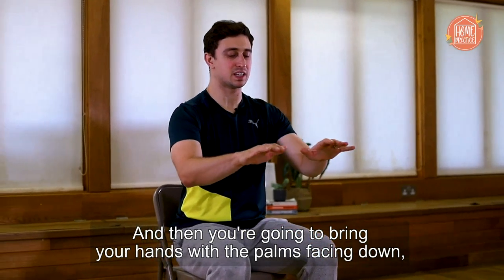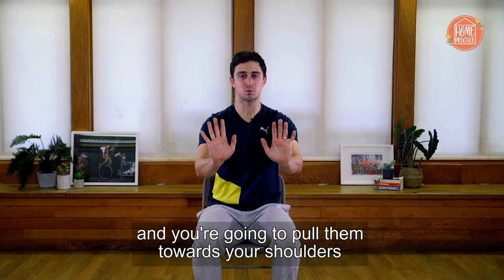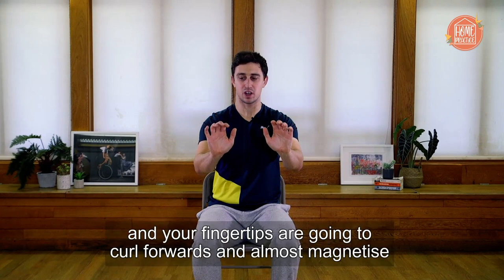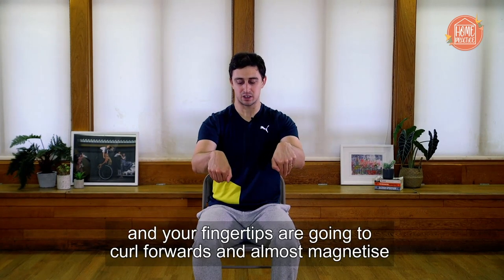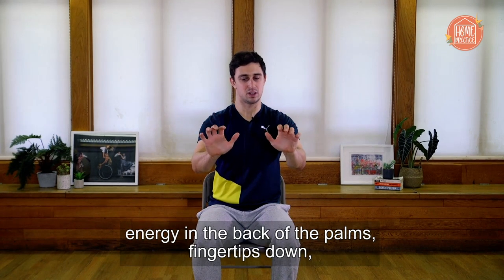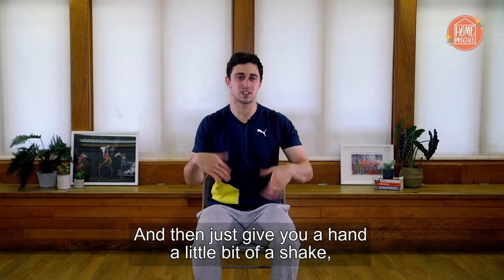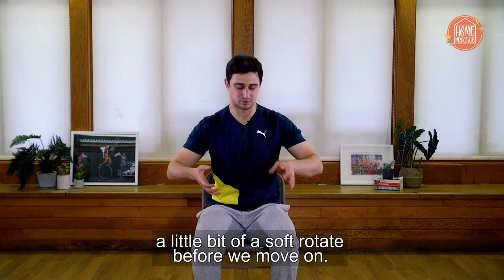Bring your hands so that the palm is facing down. You're going to pull back on your palms to have energy come out the back of them, and pull them towards your shoulders. Your fingertips are going to curl forwards and magnetize towards the underside of your forearms. Let's reverse — go back towards the shoulders, energy in the back of the palms, fingertips down, magnetizing towards your forearms. Let's do this a couple more times. Then just give your hands a little shake and a soft rotate before we move on.